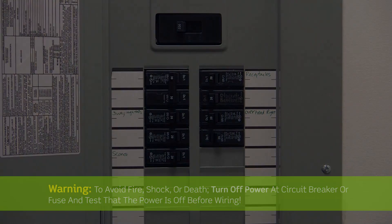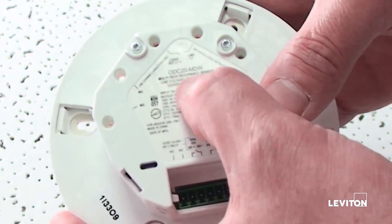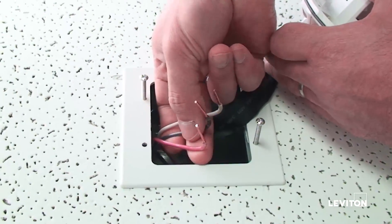Ensure the breaker is off before you start wiring. We're going to install an OD C20-MDW. To install power to the device, you need three wires: white neutral, line black, and load red.